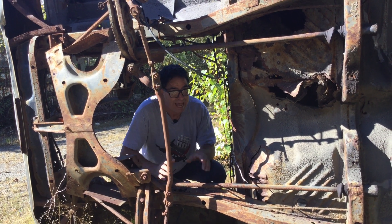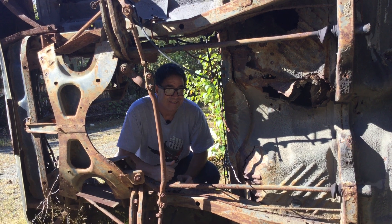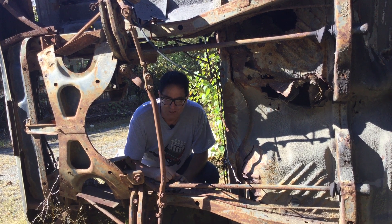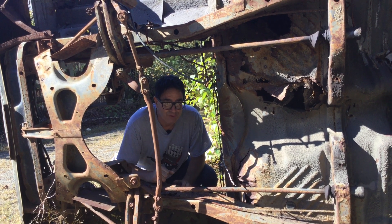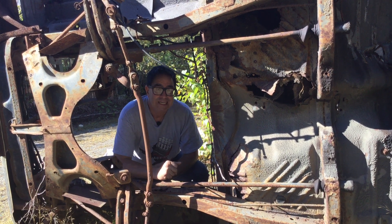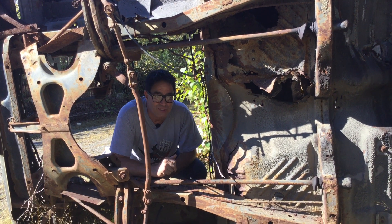The mighty Dodge Charger Fastback — this one here, only two years: '66 and '67. It's sad to see one here on its side like a beach whale, but the junkyard's a classroom as well as a source for parts. If you like this video, be sure to share it with your friends, and always subscribe to the Steve Mack's YouTube channel.